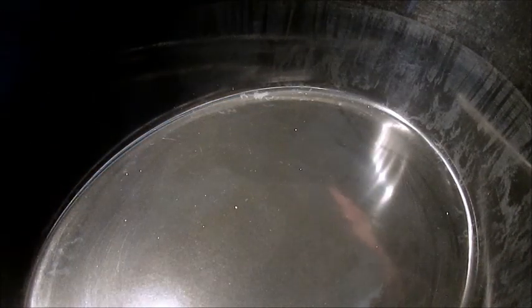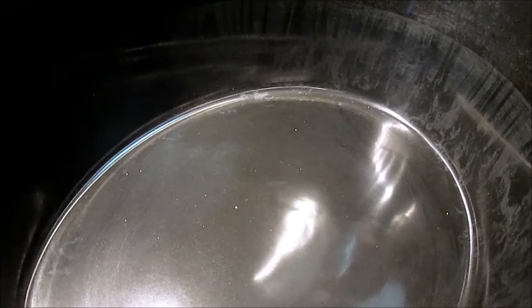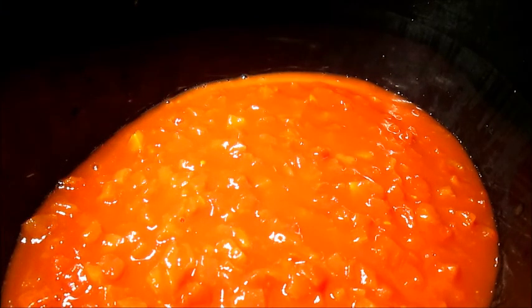First thing you're going to do is get a 26 or 28 ounce can of diced tomatoes. Pour that all up in there. Then, one cup of chicken broth. Put that up in there.